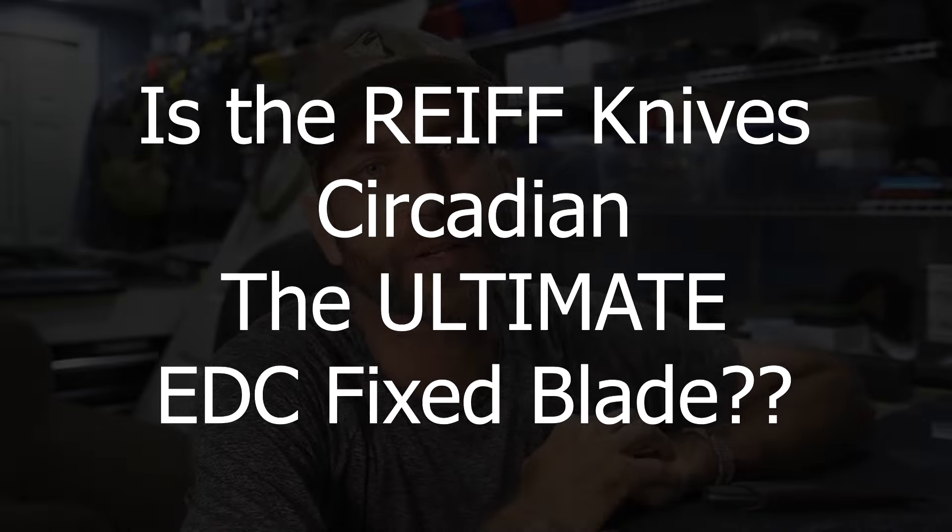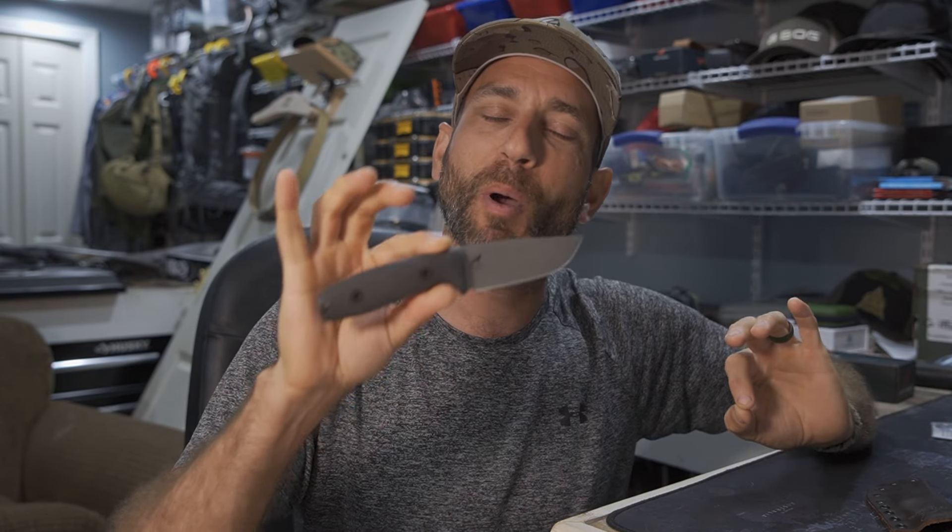Hey everybody, Eric from Outer Limitless coming at you today with another video. In today's video I'm going to talk about 10 reasons why, in my opinion, the Reef Knives Circadian is one of the ultimate — if not the ultimate — EDC fixed blade knives. There are a lot of amazing options out there, but there's something about this knife that just calls to me. This is a premium, fantastically made and featured blade, and Reef always brings it.